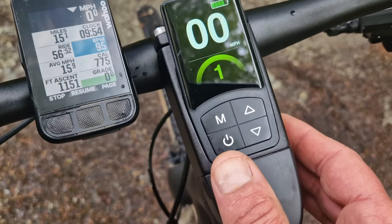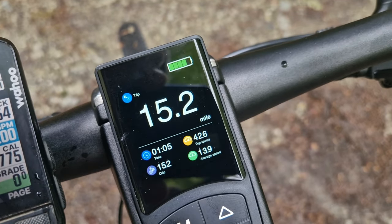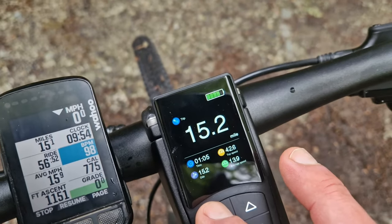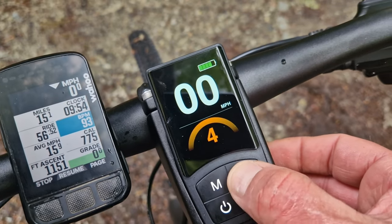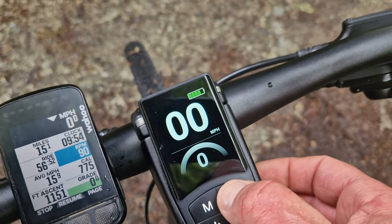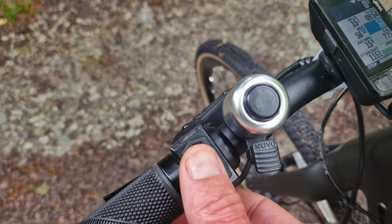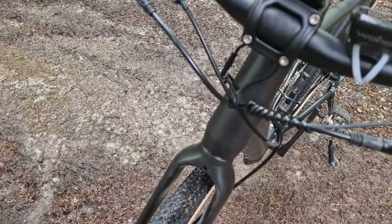This display is really nice — it's a really clear, high resolution trip computer display. These buttons here increase your assist level. It's a lovely display. We've also got controls here, and the bike does come with a light, which I haven't fitted because I'm not going to be riding it at night right now, but I will fit the light at some stage and see how it performs.